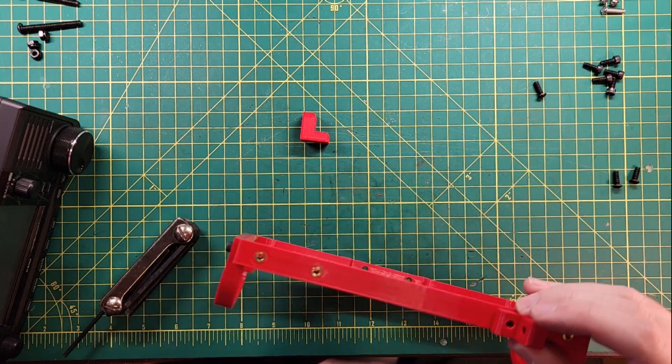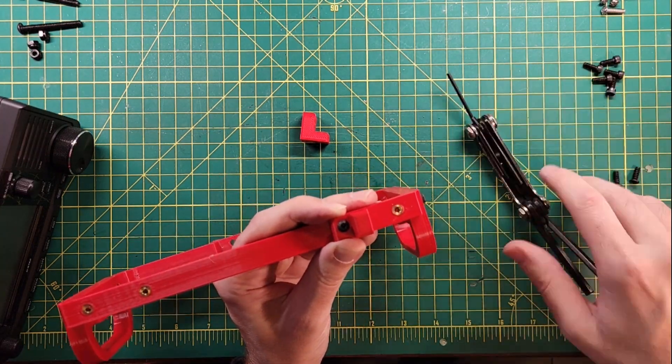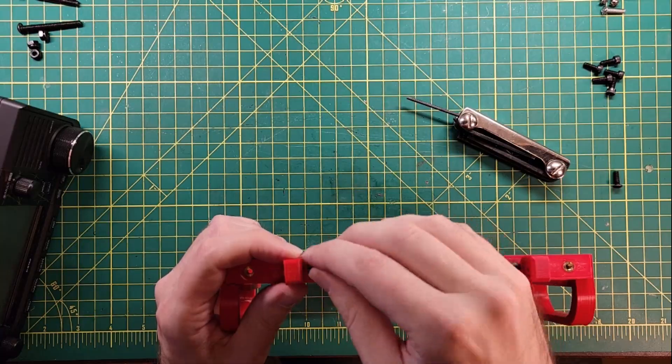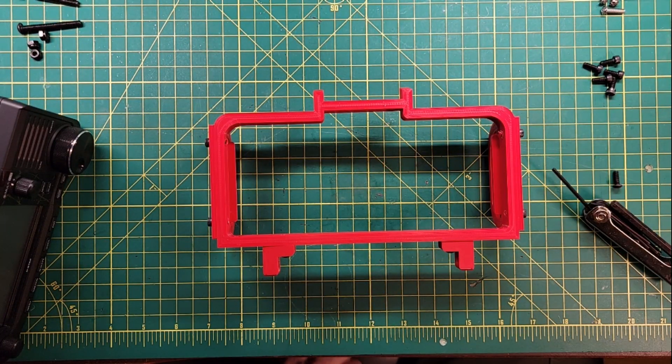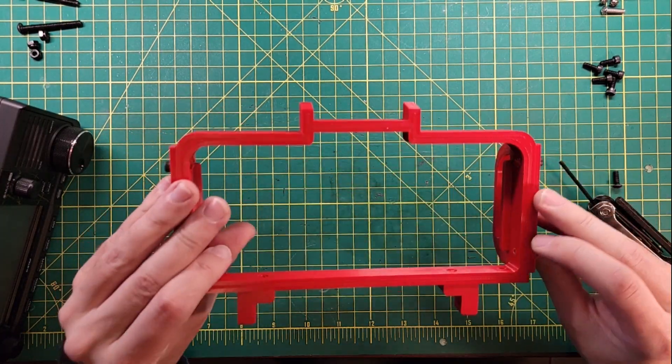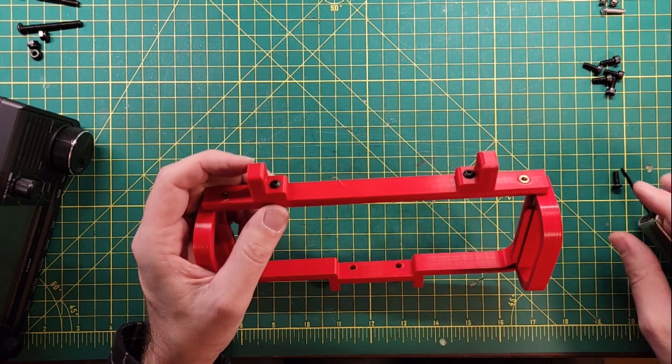The thick leg should be vertical. Note that one side of the bracket is smoother than the other — the smooth side should face the operator. Of course I did that backwards.